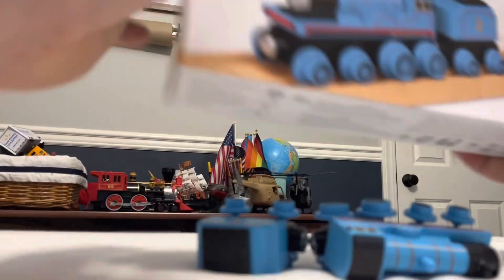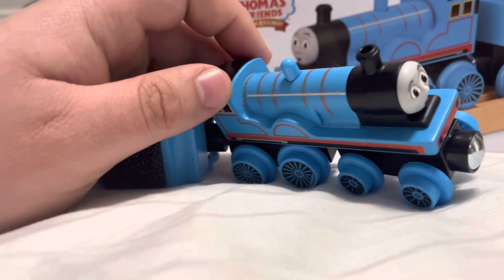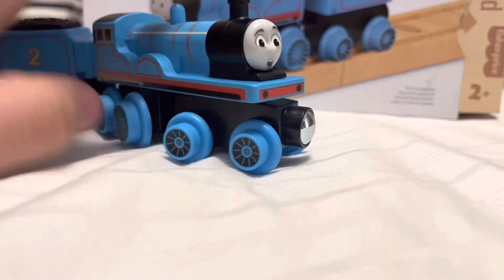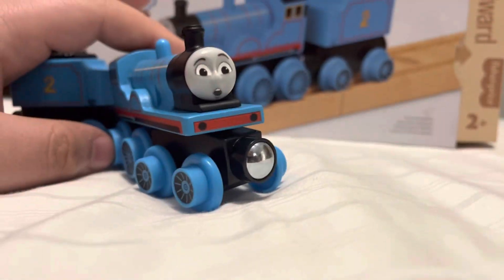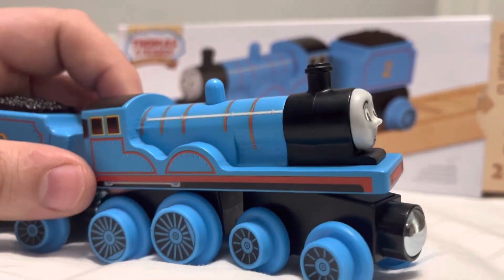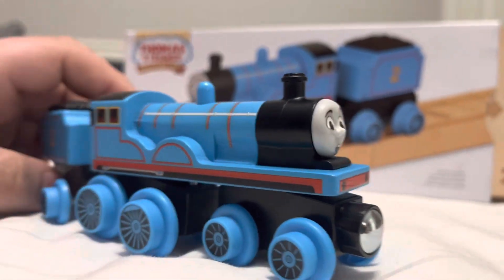Already got him out of the box — here he is, Edward. He seems a bit long for himself, although he has a nice accurate wheel basis: four drive wheels and four bogey wheels. It's pretty accurate to his actual size. The previous wooden railway Edwards just had four wheels and that was it.